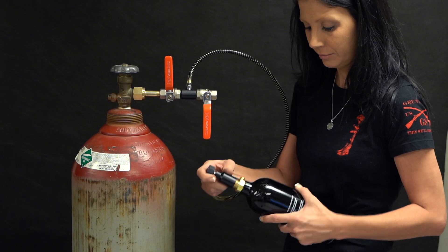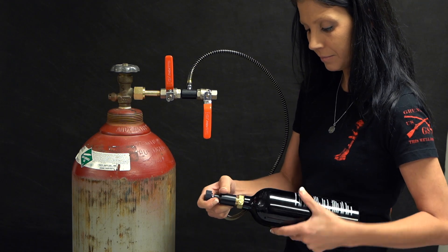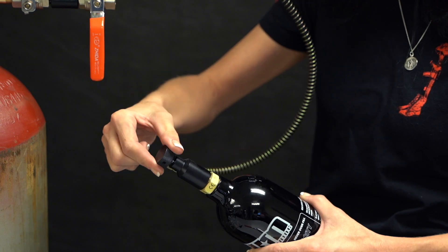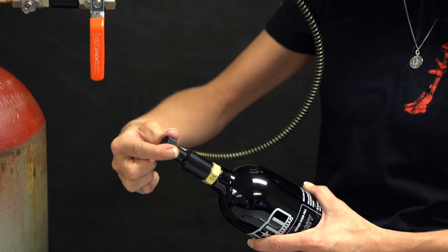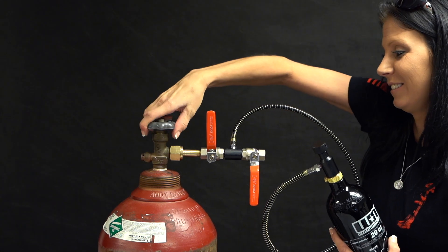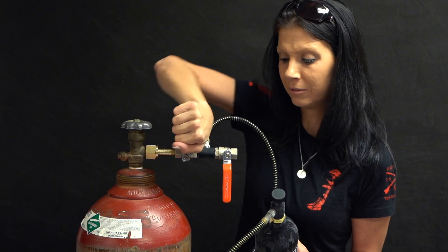Next, screw your tank into the universal fill adapter. Turn the knob clockwise to engage the pin valve. Open the main valve on the bulk CO2 tank. Turn the fill valve quickly to chill the tank.